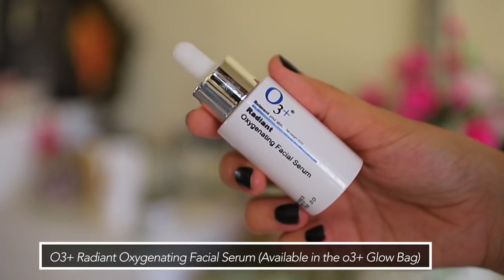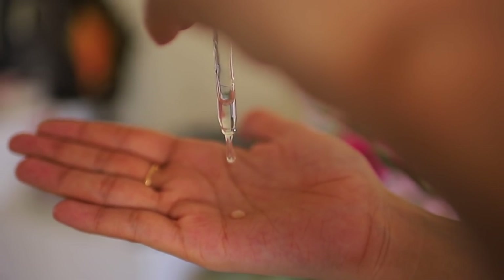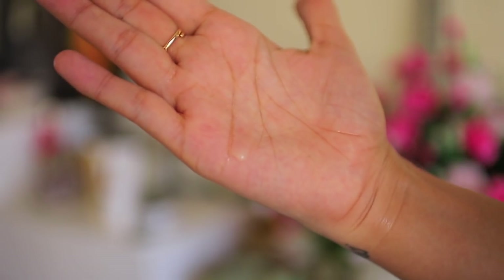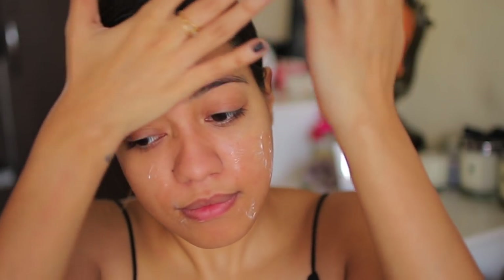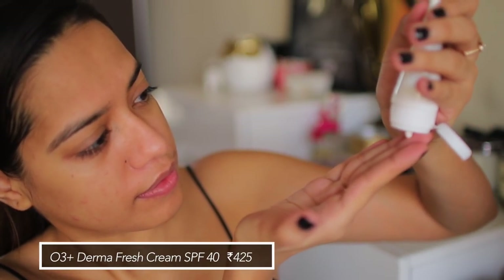The next product is their Radiant Oxygenating Facial Serum — this is where I actually started to notice the glow. I haven't tried this one before; I've only used it a few times since I received it. It's a very viscous serum, a little sticky and tacky. I like to take about two drops and press it against my skin. As soon as I applied it, my face instantly looked very hydrated, very plumped up, and very dewy — not oily, but glowing from within.